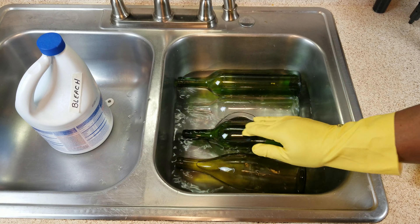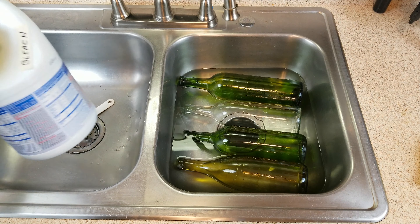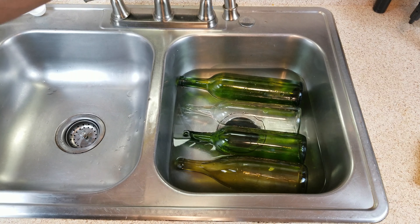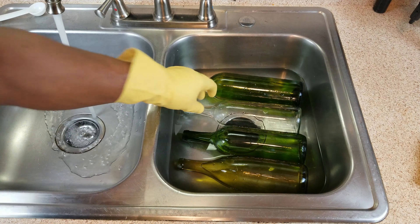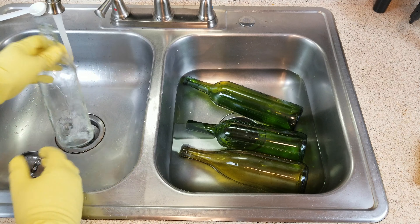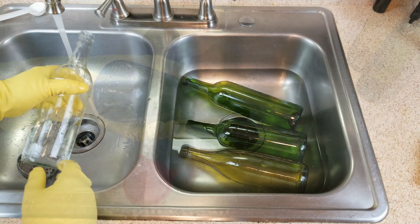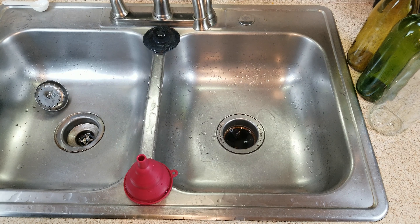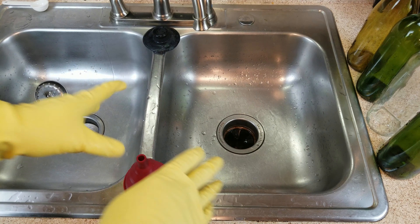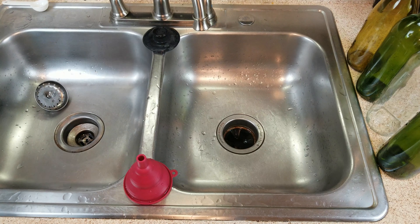It's now been 10 minutes, so it's time to start the process of rinsing out these bottles. We're going to rinse away all traces of the bleach using hot water. Give the bottles a sniff test — no traces of bleach — and these are done. And that, my friends, is how you sanitize your wine bottles using bleach.